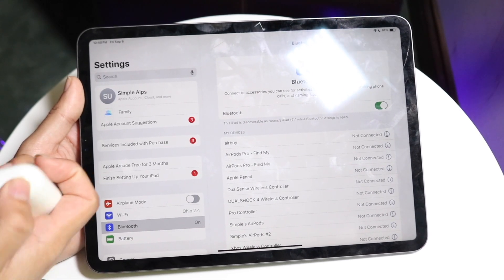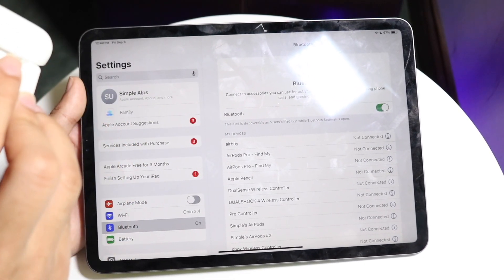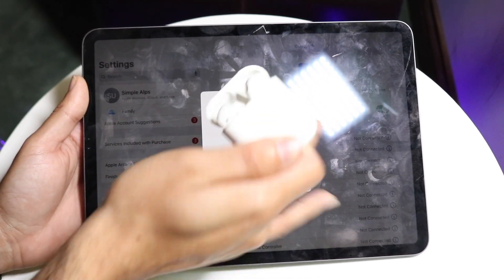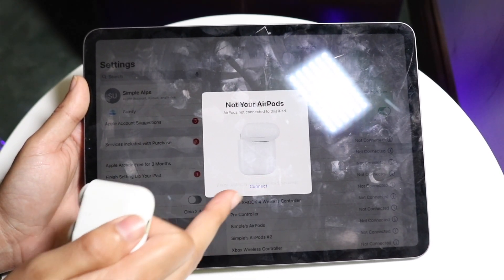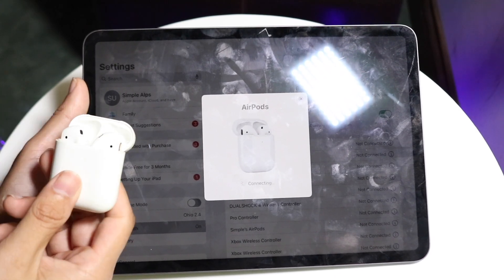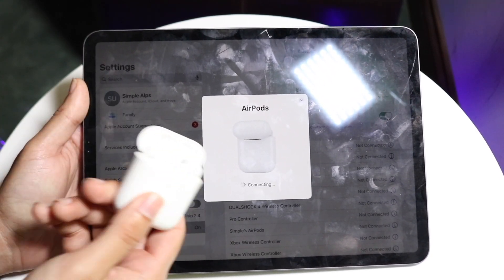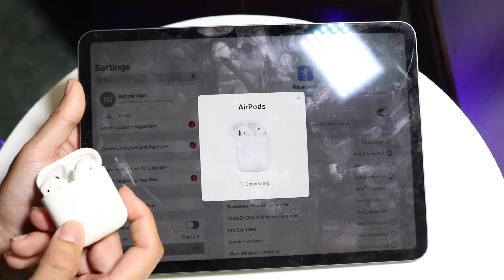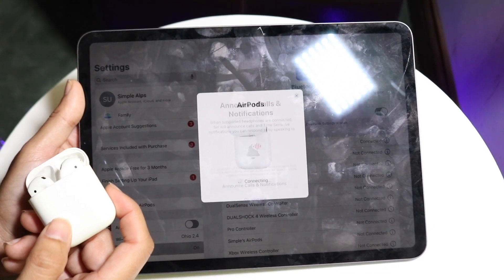From the Settings Bluetooth menu, you can basically just hold down the back button on your AirPods until the white light on the front starts blinking, and then you can connect these via Bluetooth. Either way, you can click on Connect on the front of your AirPods.